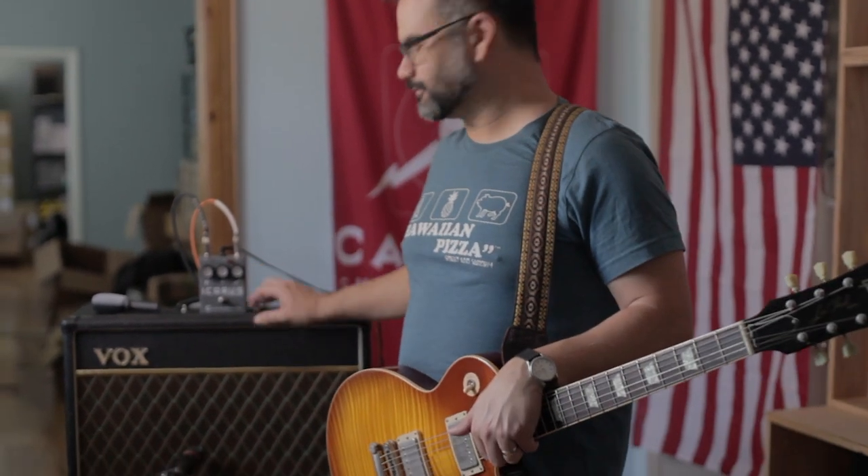Second thing this pedal does really well is work as an overdrive. We had a lot of people tell us that they loved our Carabola pedal as an overdrive, so here we've got this thing set for drive, running it into the AC-15 section.